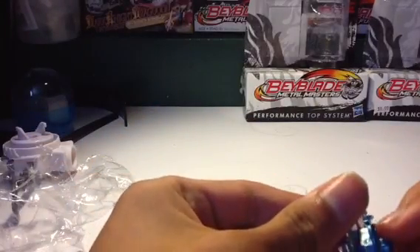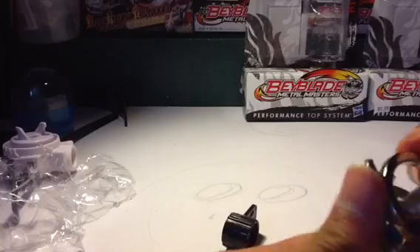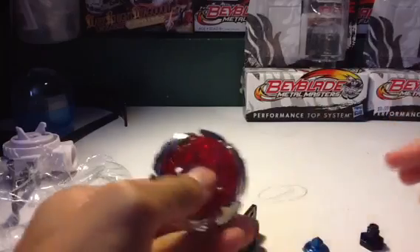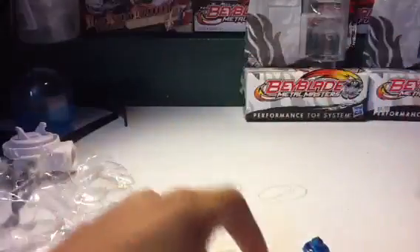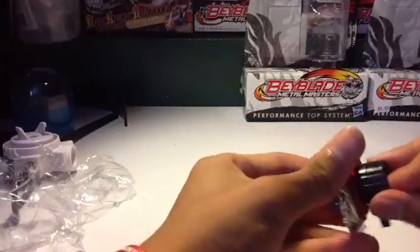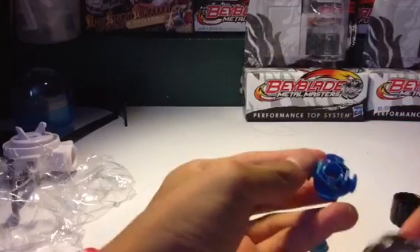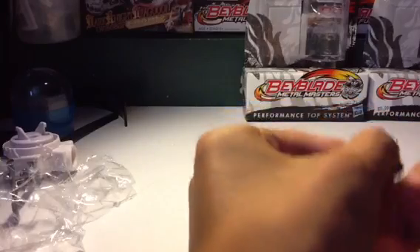So I'm gonna start off — let's see, I'm gonna put it at zero first because it has an arrow here. I'm gonna put it at zero, so we'll be doing a test launch. I'm not gonna use the 105, or whatever track, because it came with the same thing as Scythe Kronos. I think I heard it break. Let's see — oh, I heard something break. Oh well.